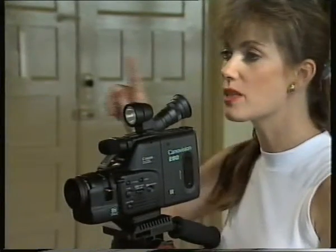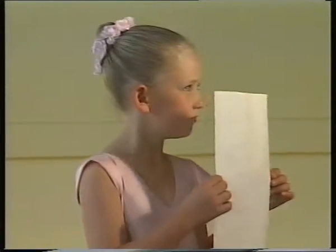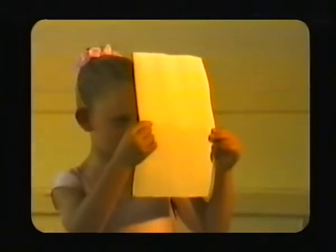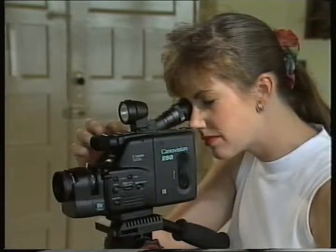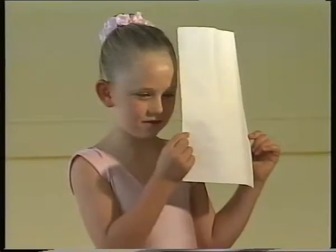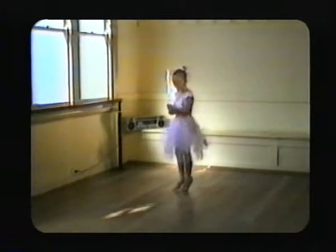To ensure that the camcorder is white balanced correctly, hold up a piece of white paper in front of the light source that you want to balance to white — in this instance, the artificial light. Zoom in so that the paper fills the frame before balancing, and it's important to shade the paper so only the desired light is falling onto the paper. Now, the scene is balanced to make artificial light look white and daylight look blue.